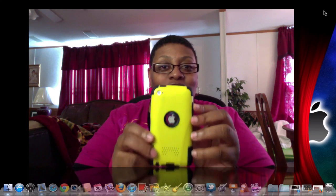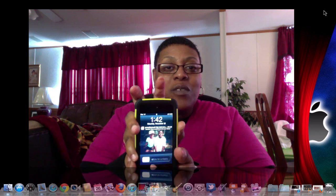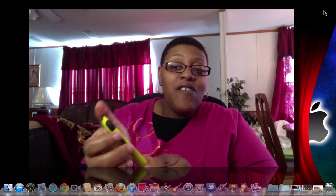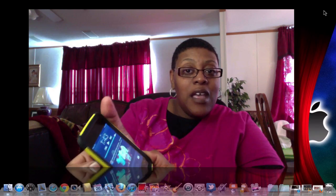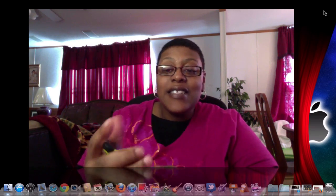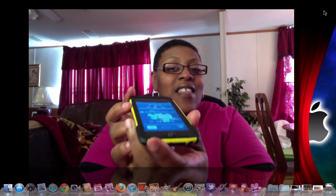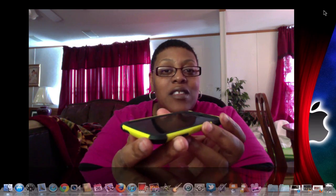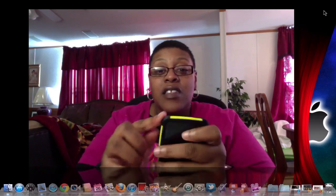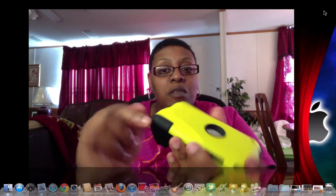It looks really nice on the back, very nice overall. Everything is accessible. The on/off switch on top is very tactile — I don't have to push hard at all — and the volume rockers work great going up and down. You have the big opening for your screen, and you do have the lay-on-the-table design, which looks very nice.